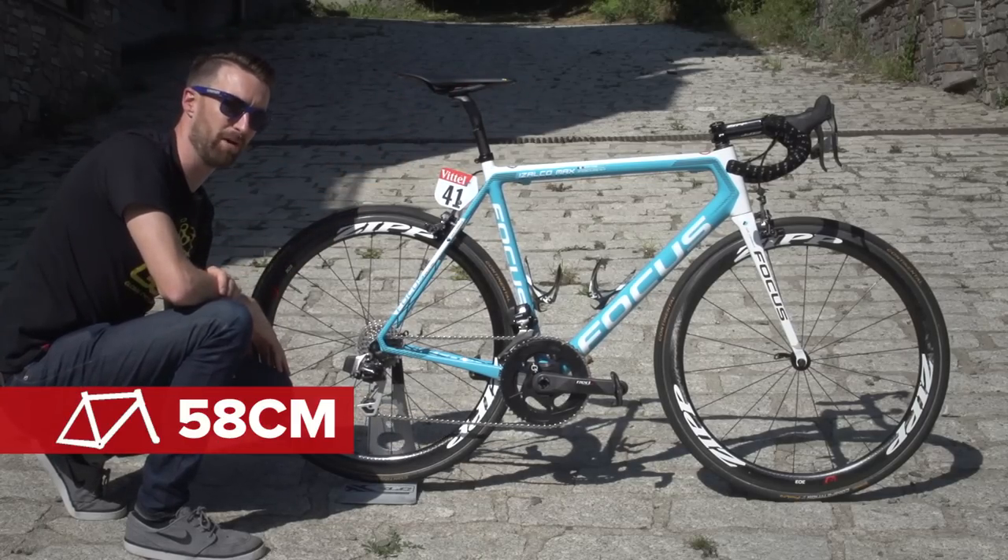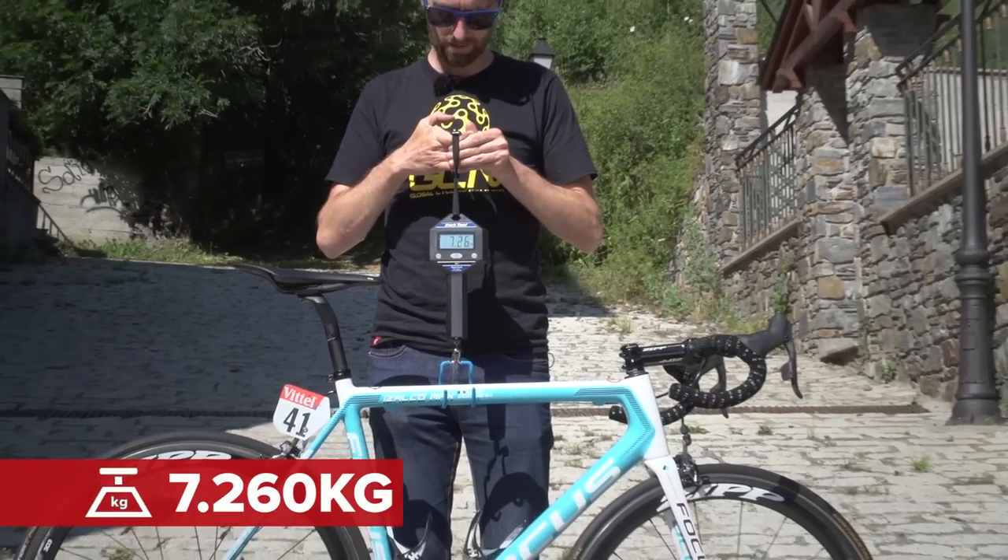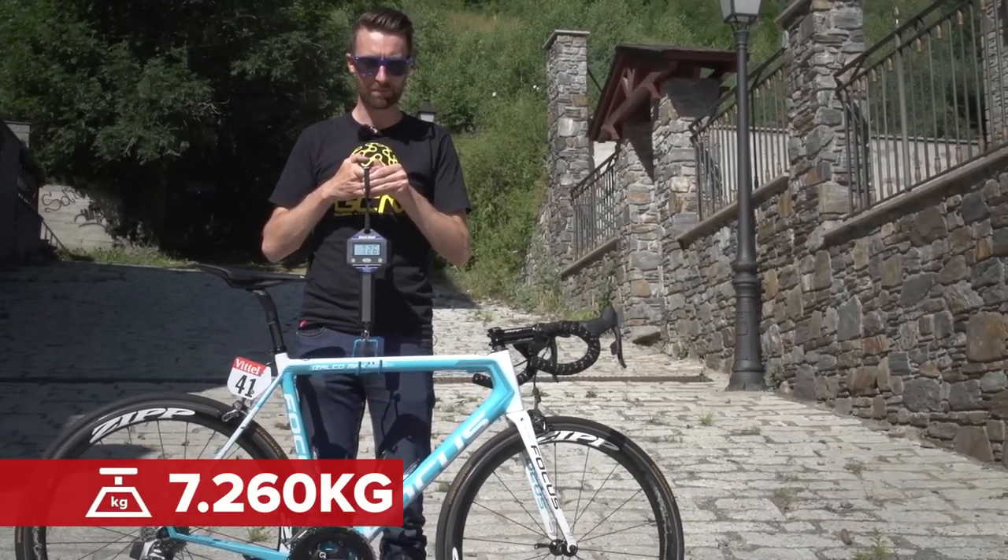How much does this bike weigh? 7.26 kilograms — not quite as light as I was expecting, I have to say.